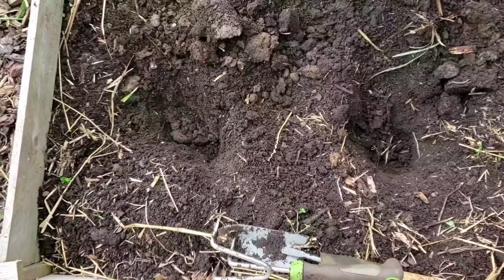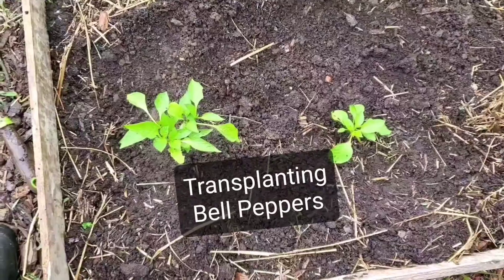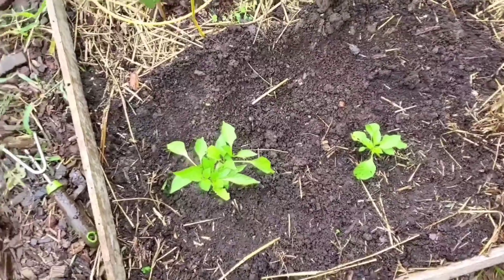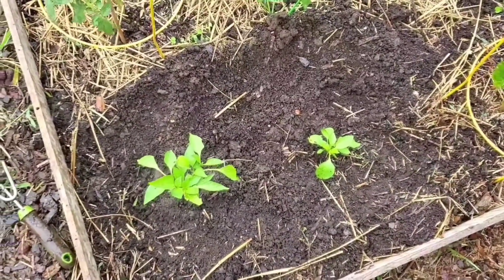I'm getting ready to plant two more bell peppers right here. I got the bell peppers in the ground just in time before the rain came — now we're going to get some heavenly rain on all the plants today.